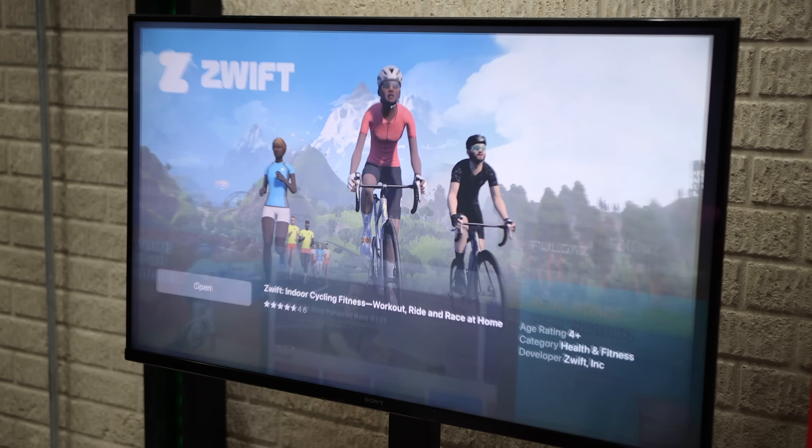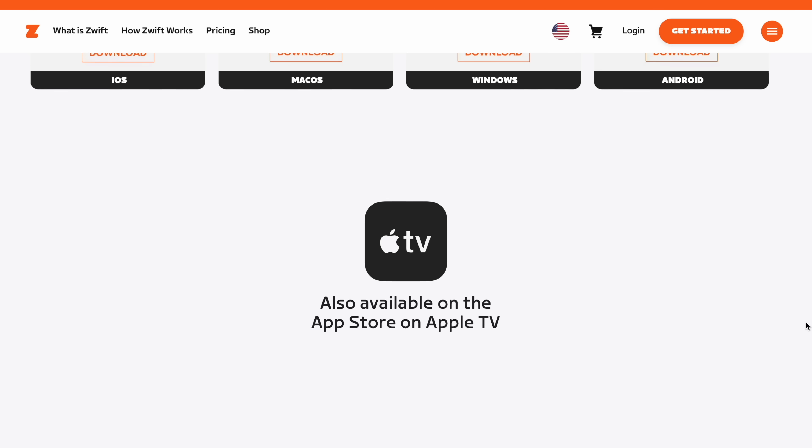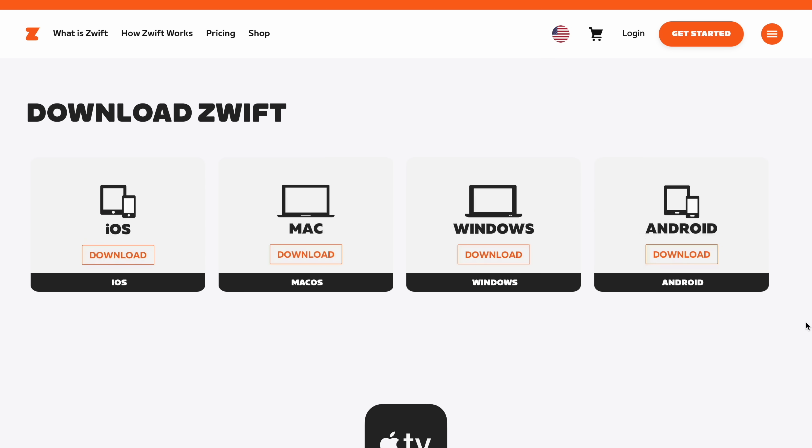Once your device is set up, downloading the Zwift app on Apple TV 4K is as simple as installing any app — just like you do on your phone. You head over to the app store, search for Zwift, hit install, and you are done. For the Mac Mini, the process is a little different — you'll need to visit the Zwift website, download the app version compatible with your device, and run the installation file. It's straightforward, but not quite as seamless as the Apple TV process.